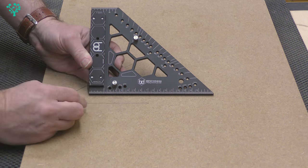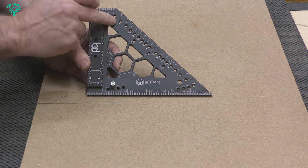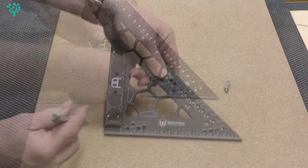Such a simple idea that really brings this into a different league. You can obviously make any of the marked angles: 5, 10, 15, 20, 22.5 degrees, etc. A really, really good feature.